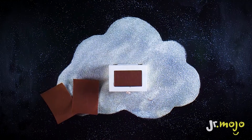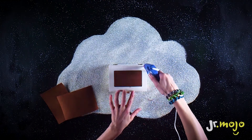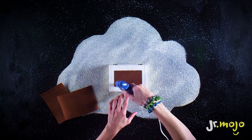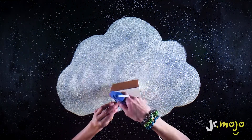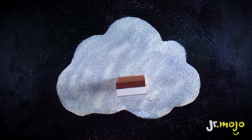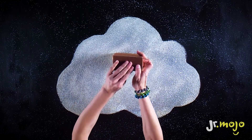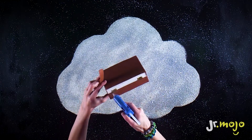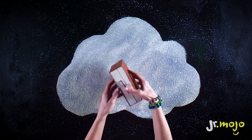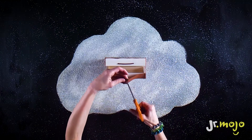Now use your glue gun to glue all the pieces of felt to the box. Cut a hole to leave space for the knob.